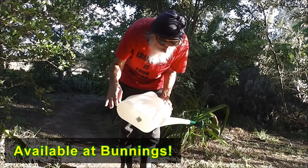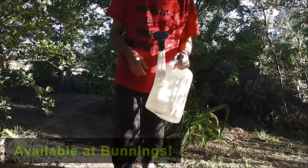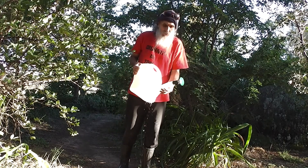I just tried it. I want to show you how it works. All for $6. Look at my new $6 watering can.